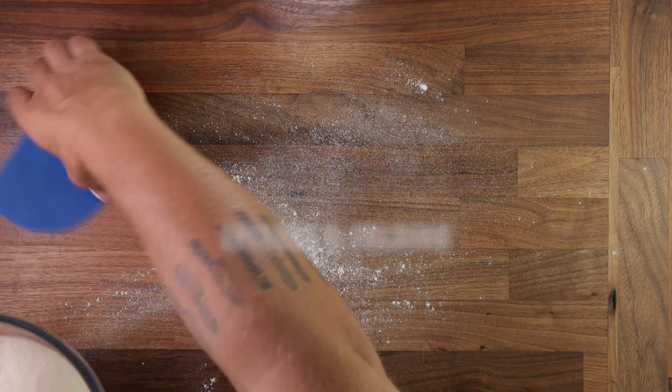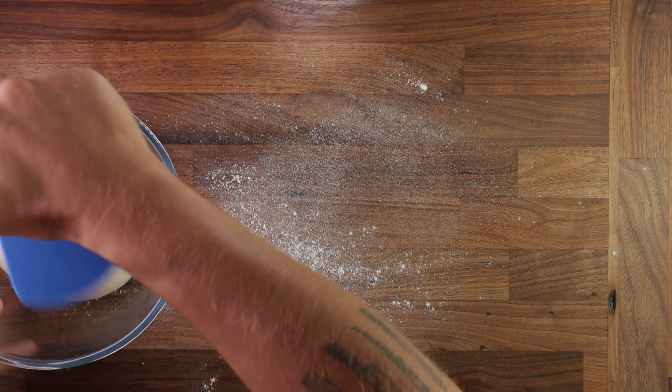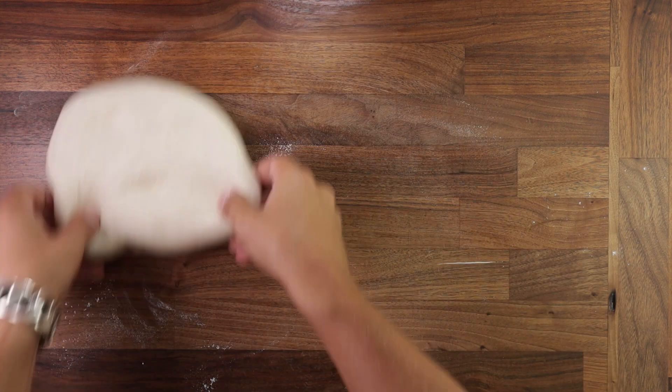Folding is a step taken during bulk fermentation. You may have heard of punching your dough down whilst it's fermenting. By folding you are punching it down and releasing the gas from the dough, but it gets a lot more beneficial than just punching down.